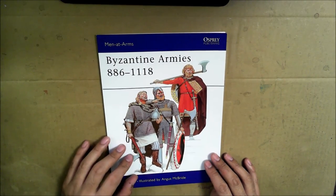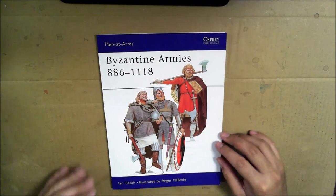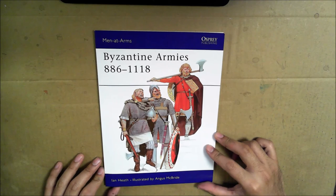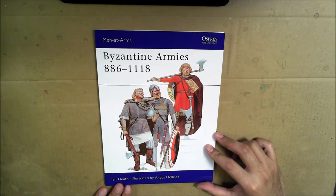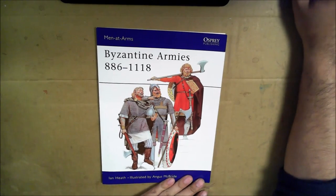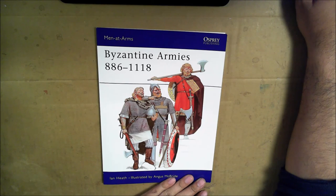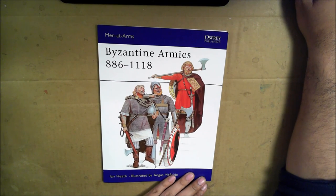Other than that, fantastic book — I would highly recommend it. If you are into historical wargaming, you probably know all about Osprey Publishing, and I'm just now catching up. But thank you for watching. I hope this video was of some use to you, and I can't wait to dive back into my 6mm Byzantines the next time I can get some time away from all of my commissions. Thanks for watching, everybody!